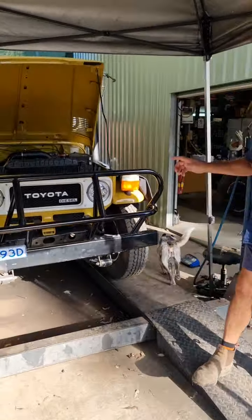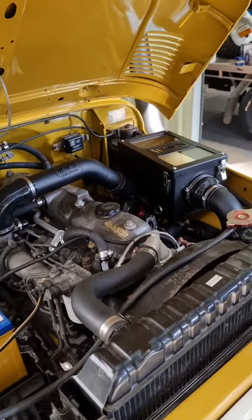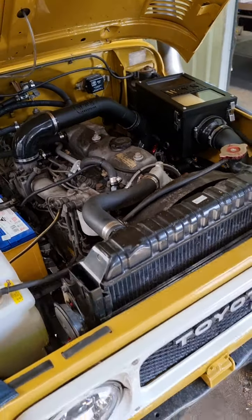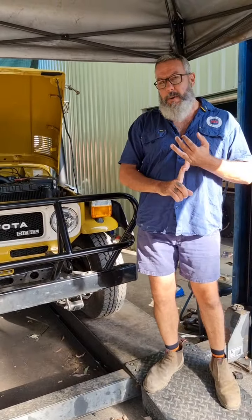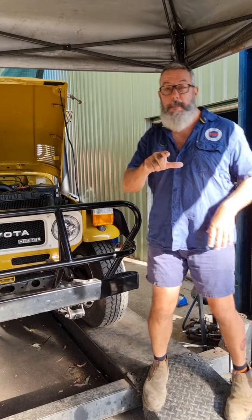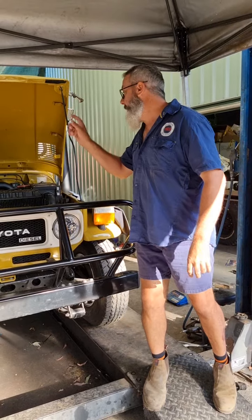This car here is getting the turbo thrown in it. Look at the beauty of that — these turbos can now come ceramic coated and powder coated, not just stainless steel. This one's also getting a five-speed, and we're putting power steering in. It's something we don't normally offer, but the client has bought his own power steering, so it's leaving with power steering, turbo, and five-speed in this 2H.